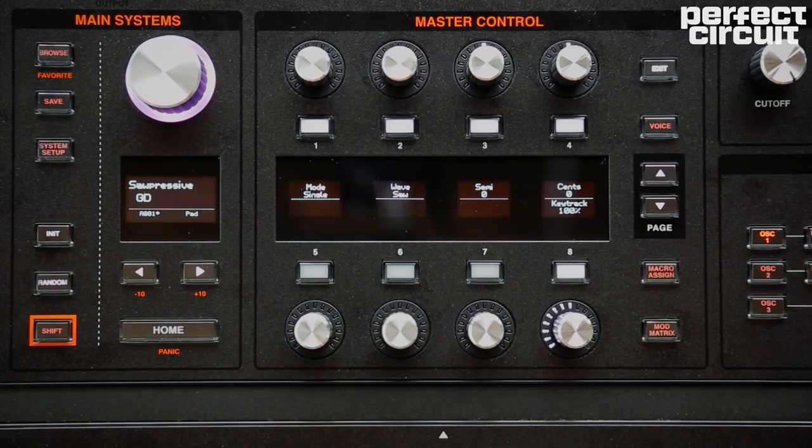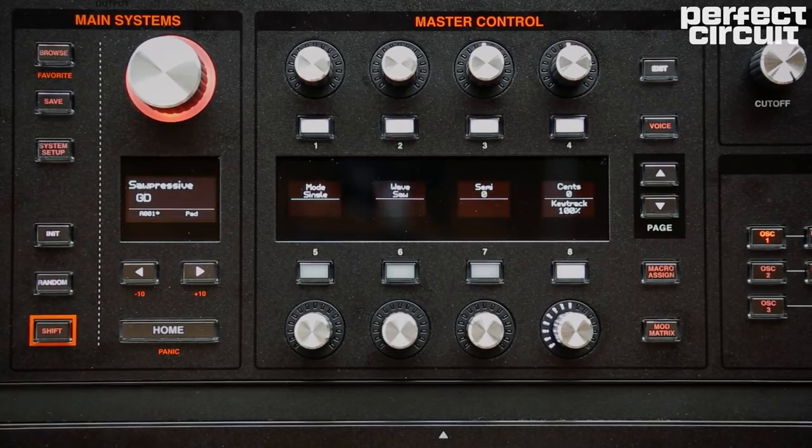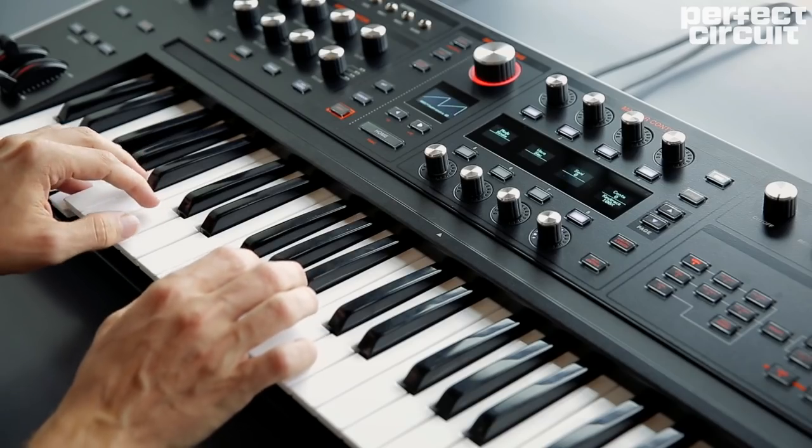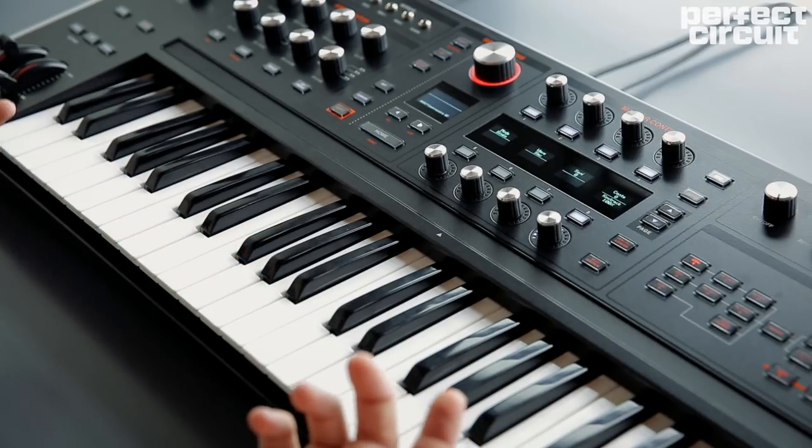First I'm going to make sure that we have an initialized patch so we can hear just the raw sound of the synth. The easiest way to do that is to press this init button twice, and it initializes the whole patch. We should hear the nice classic initialized all-saw sound.